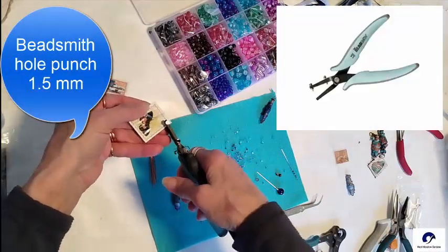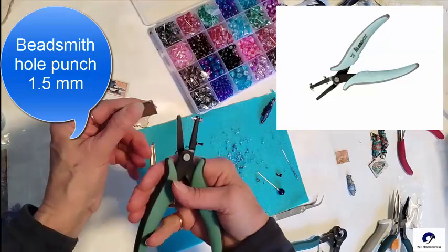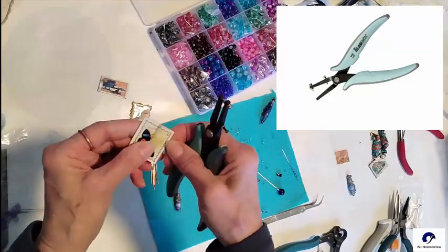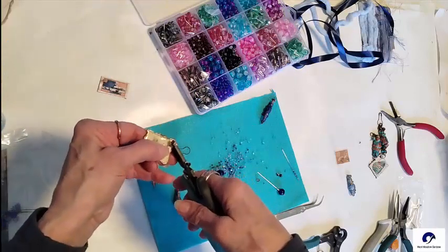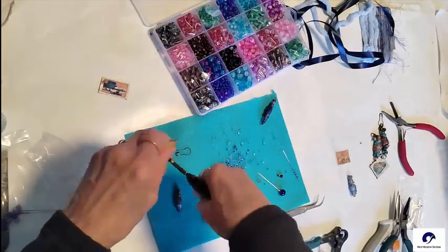I love this little tool for putting small holes into almost any type of material, including thin metals. It is called a Bead Smith hole punch and you can get it in different size holes. Mine is 1.5mm and I purchased it at my local bead store.